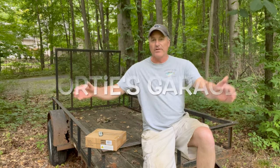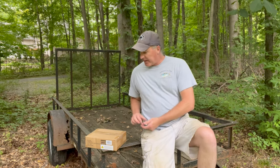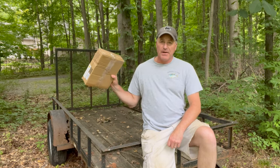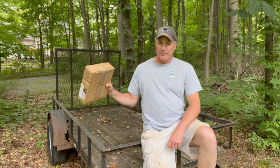Hey y'all, welcome back to the channel. This here is Portie's Garage, and on today's episode we are going to be doing a quick review on some magnet brake and turn signal lights I just picked up from Amazon.